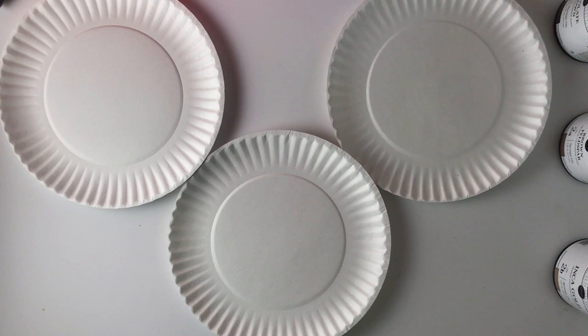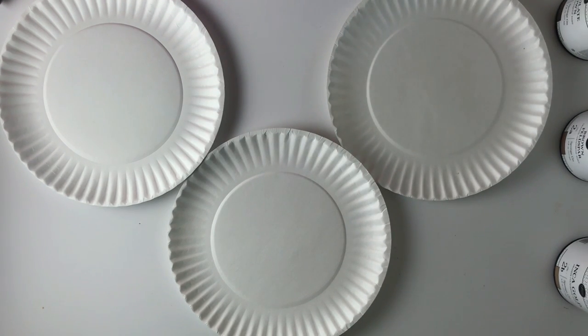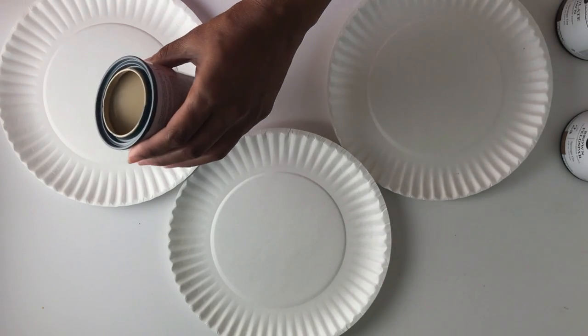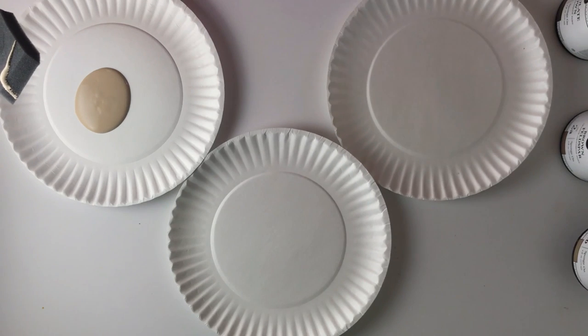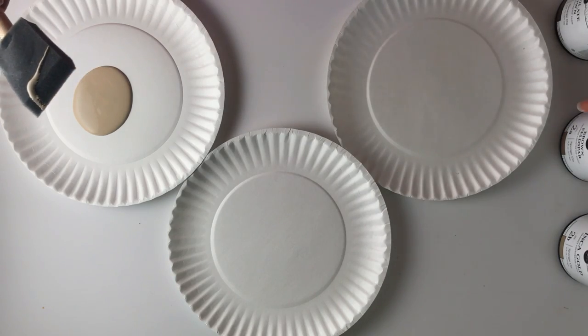Now we want to go ahead and pour the paint. We're going to use the three paper plates that we previously set out — one for each color. We want to pour it in small amounts, and then as you use it you can add more to the plate. This keeps it from drying out too quickly since you're going to move pretty fast. Personally, I felt it was easier to manage and not make a mess by having smaller amounts on the plates.